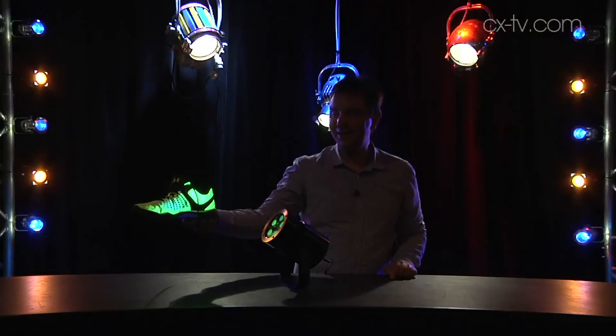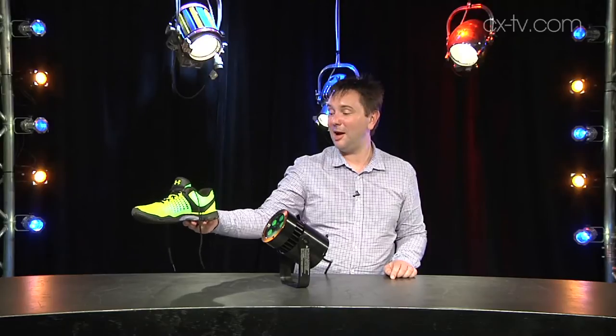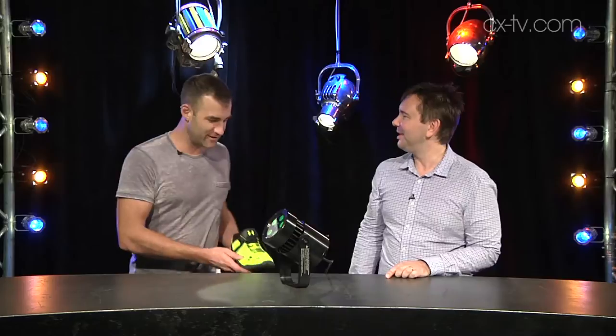Jason, what are you doing to my shoe? Jimmy, I am playing with just one of the things that reacts to UV light, which in this case is your frankly rather garish shoe, but hey. It's a very good shoe, thank you.